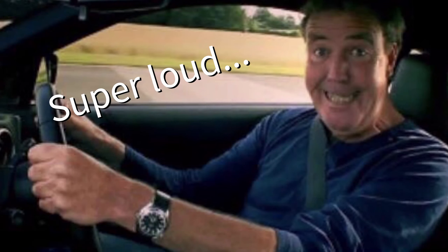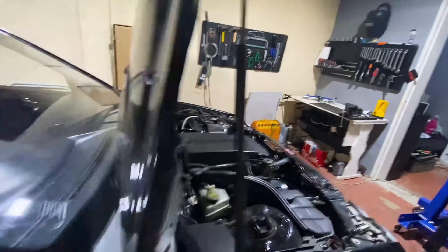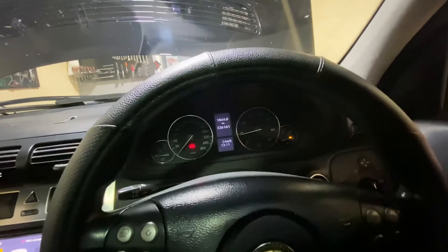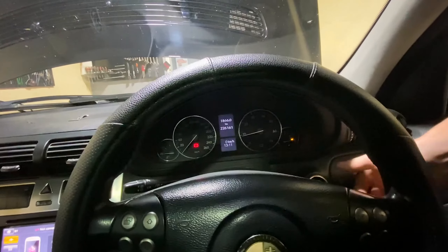Super loud. There we go — just low on fuel, but no check engine light. So absolutely nothing wrong with this engine.